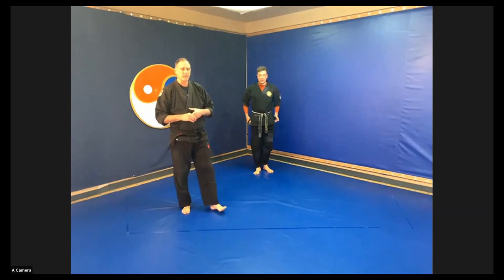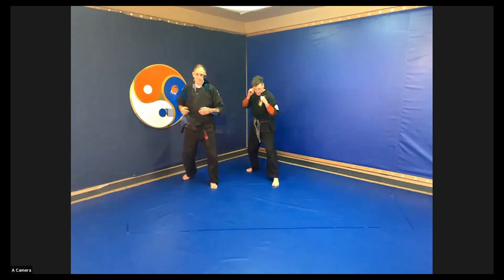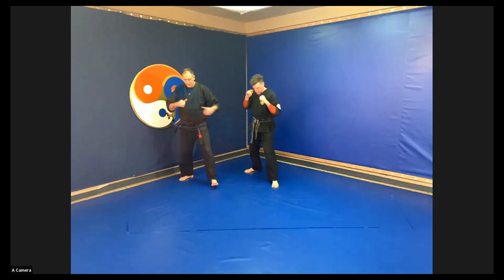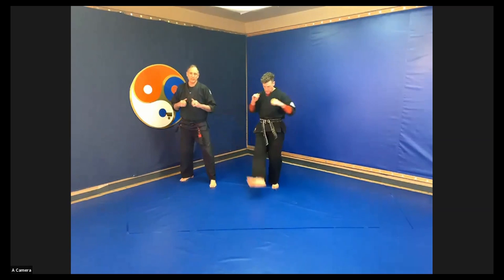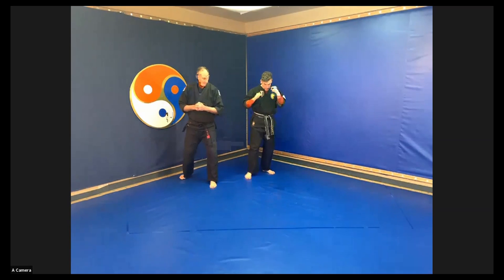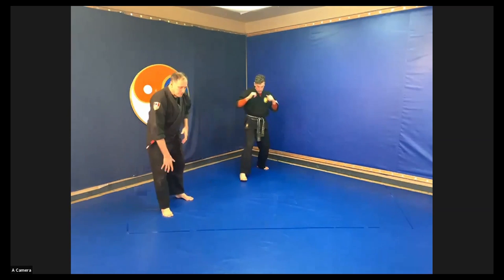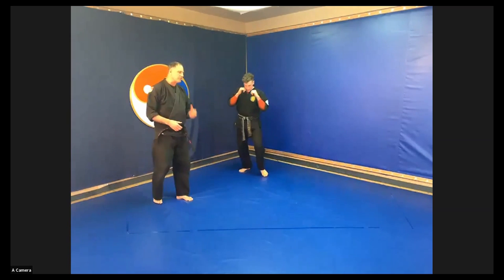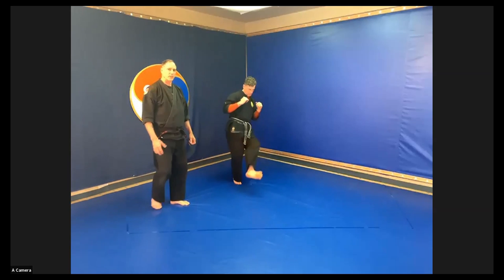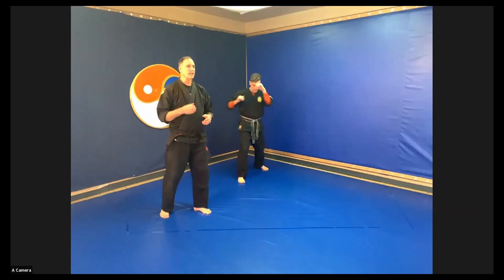Now the next yellow belt kick is our inside thigh kick — a swinging, hip-pendulum type of kick with the inside ridge of your foot. Typically this is only done when you have substantial footwear on. You're kicking into the person's shin — the tibia is highly innervated with lots of nerves, and bumping it is quite painful. So this is a distraction kick and it's very useful in self-defense.